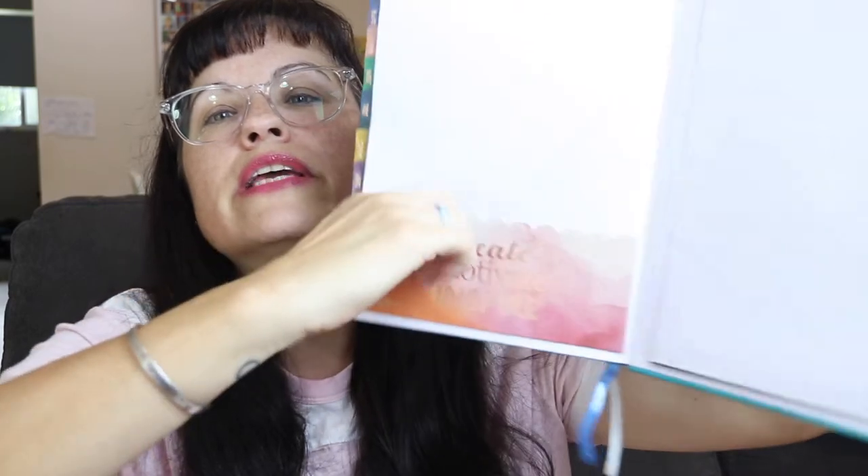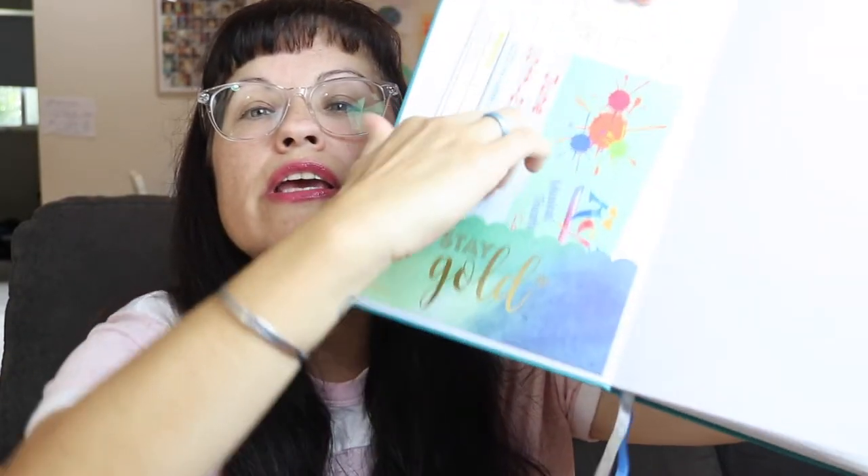I also added my own pocket at the front. It does come with one large pocket at the very back of the planner, but I love pockets, so I added my own Erin Condren sticky pockets — you could make your own too, you don't need to buy them. I like to keep my kids' school schedules and camp schedules in the front. I don't utilize everything in the planner yet, but I'm hoping as time goes on I'll start to use more of its features.